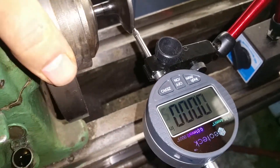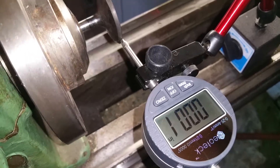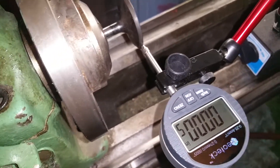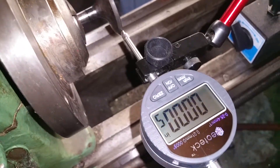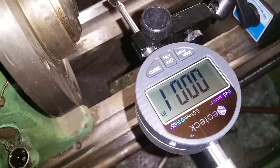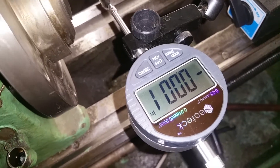This would actually be more the margin. As we look at the readings, I started out at half a thou. And let's just roll around — you can back the video up. It's about one thou out.